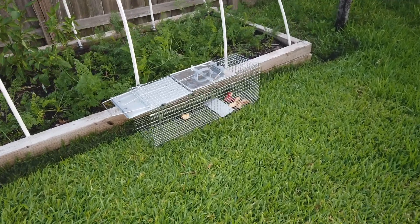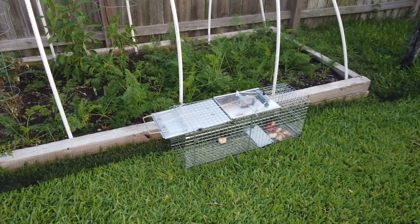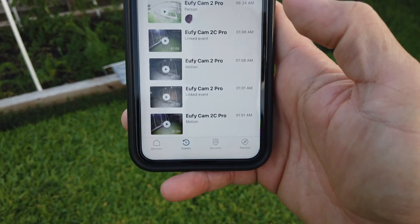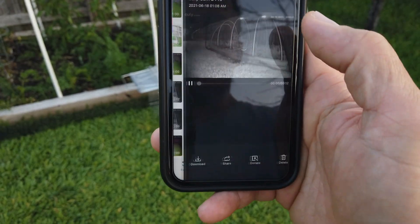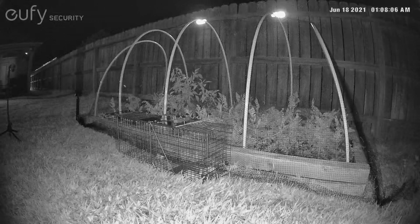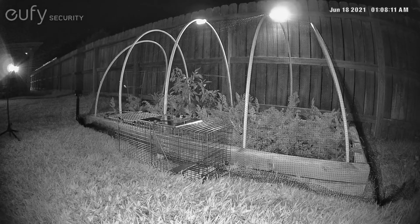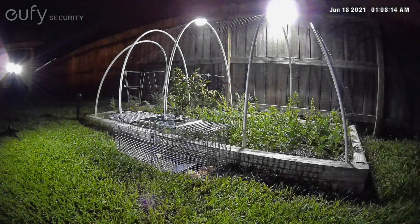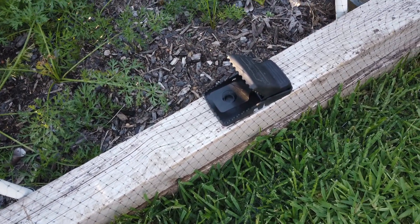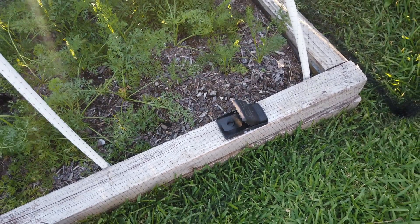So first night, there's nothing in the trap. But it triggered the camera last night only a couple of times. It seems like it is not a possum — it is a rat. It just moved too fast, it's just a blur. Now I've added a mousetrap and I'm going to add bait on that one too. We'll see if we can catch the mouse — or I guess it is a rat — later tonight.